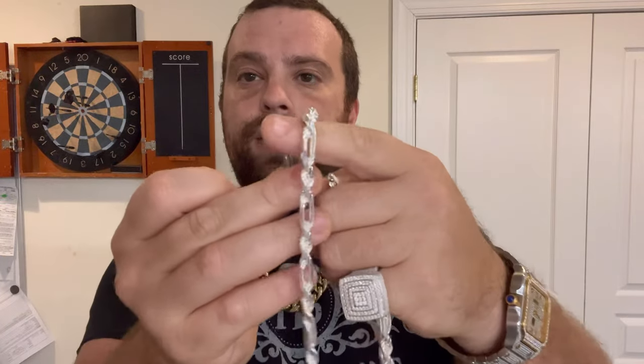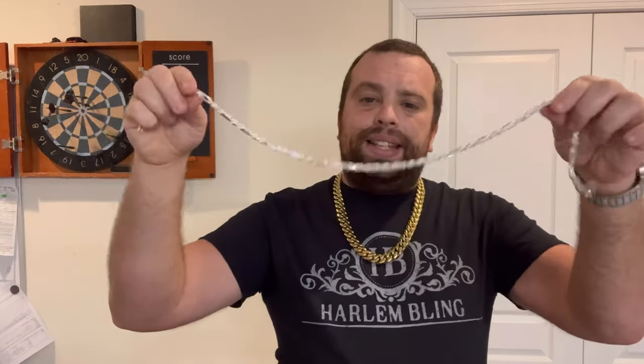We can continue. This is a 6 millimeter figure rope chain, so you take three nickels and that's about the same thickness. This chain is supposed to weigh 60 grams, so you take 12 nickels — 12 times 5 grams — and that's roughly how much this chain weighs. We can keep going and going.